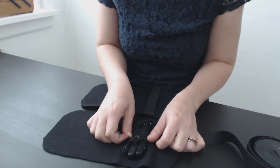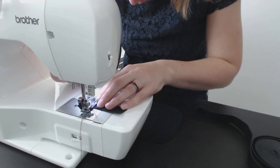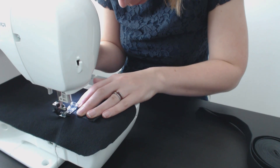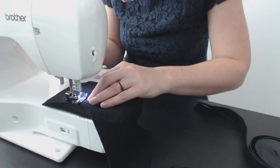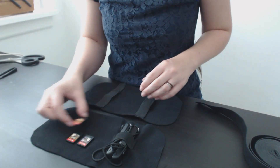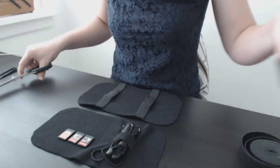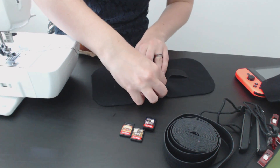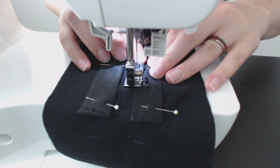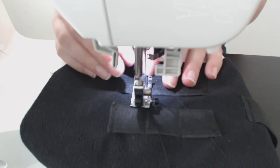For the top, I wanted a place to hold the controller straps, so I cut another piece of elastic, folded over the edges, stitched them down, and then attached the elastic to the fleece. I also wanted pockets to hold six game cartridges. I figured out the configuration and cut two pieces of elastic. After folding the edges over and stitching them down, I pinned the pieces on the fleece and sewed along the bottom and sides. I then marked the size of the individual pockets and stitch lines to separate them.